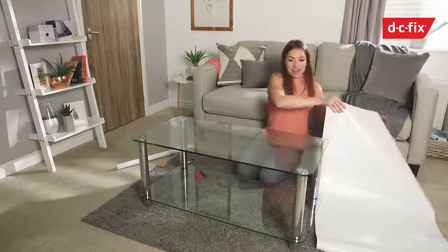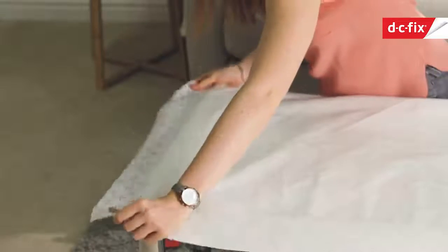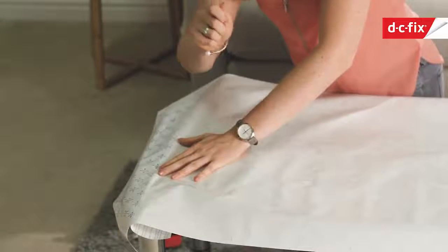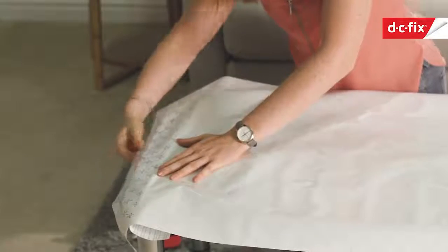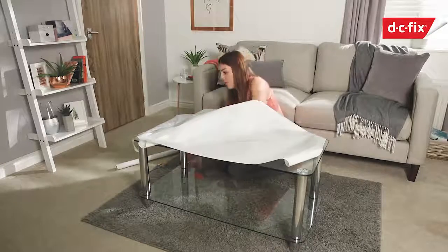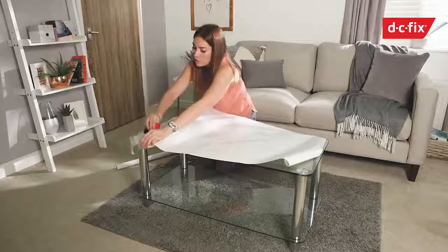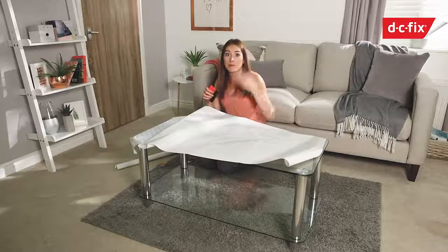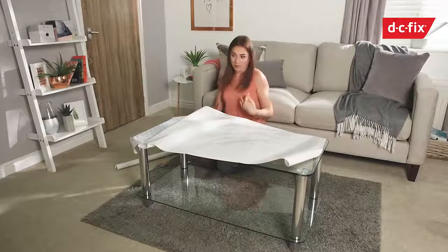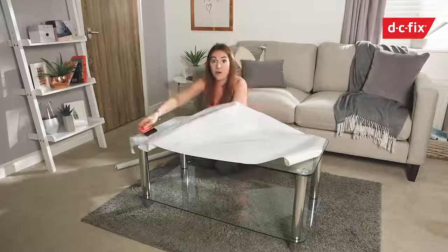Now peel back the first section — if you fold back the backing paper you can create a kind of an edge or lip to pull back on. From there, start pulling back the backing paper, then grab your smoother to stick it down onto the table, going from side to side to get out any air bubbles. Coming down to eye level you can sometimes spot more bubbles than you'd see from sitting back, so it's worth checking — then just do that for the whole table.